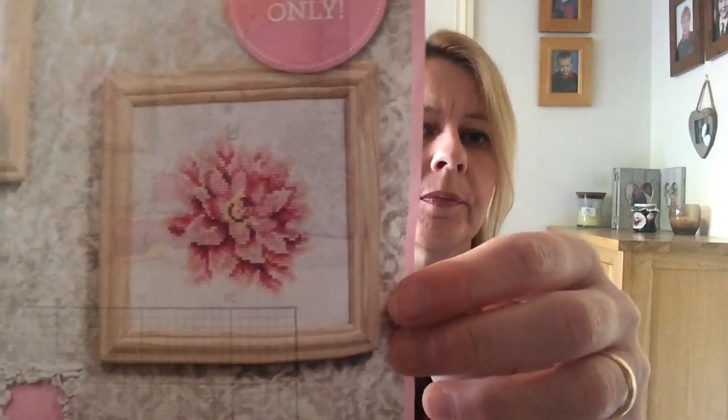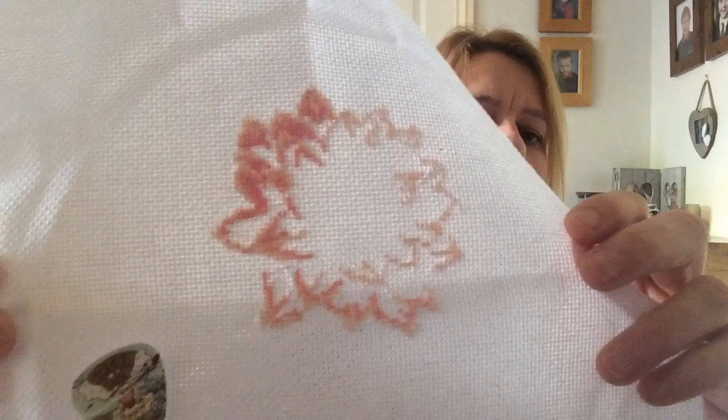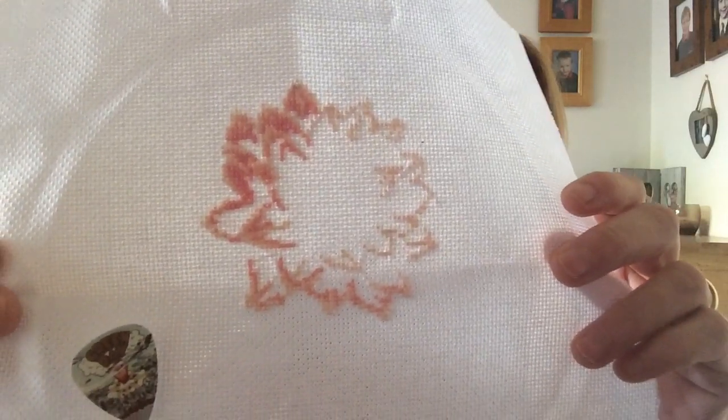Day two was the Dahlia flower. This is stitched on 18-count white Aida. It's a bit hard to see — it's quite light colours — but that's the start I made. That's the Green Day guitar pick needle minder from Arty Moments.